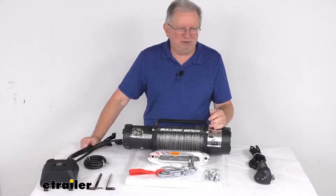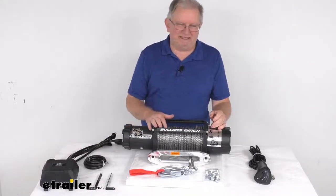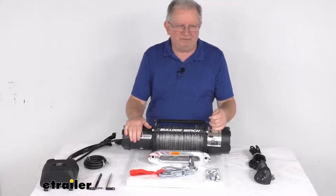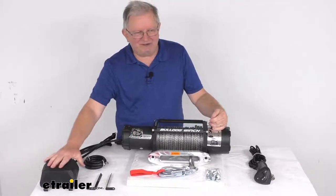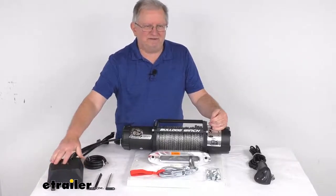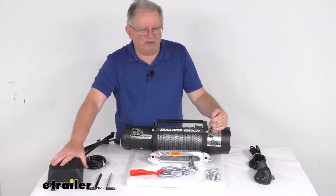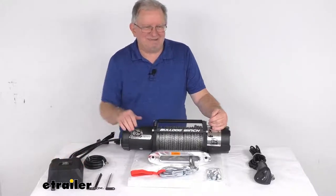That's part number BDW20132, and as I mentioned, we sell that separately — it's usually listed on this product page as a related product. The contactor in here is a sealed 450-amp contactor that transmits power from the vehicle's battery to the winch motor. It is water and weather resistant to IP67 specifications.